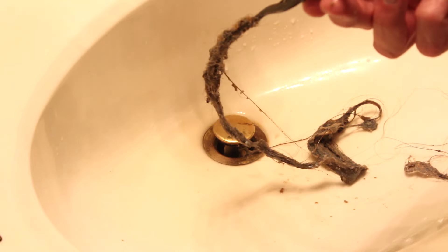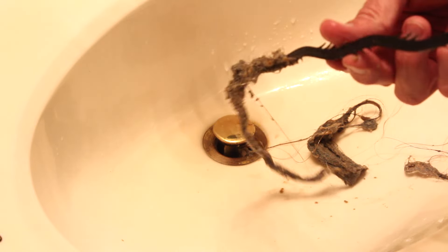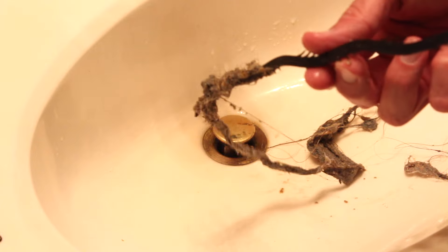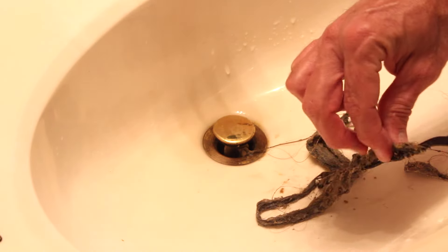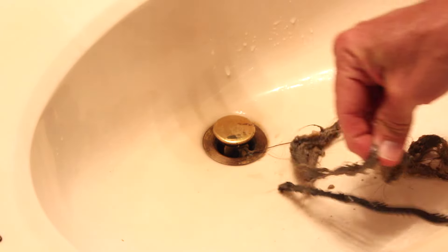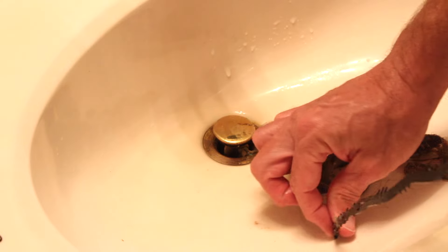Wow, look at all that! Can you hold that a little closer so they can see? Oh my goodness — look guys, that's enough for some hair extensions right there! Can you show them the teeth? Is that what's grabbing hold of it? My goodness, look at that — that is quite disgusting.